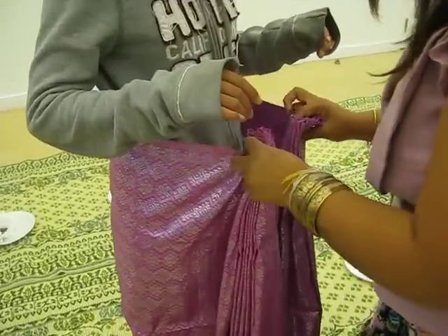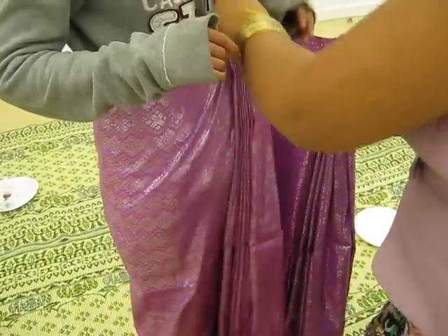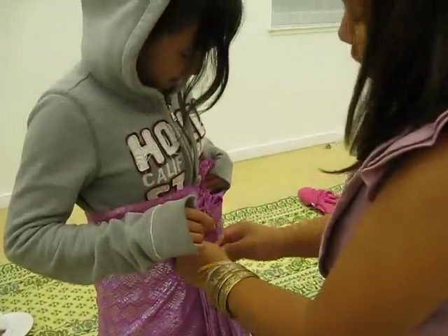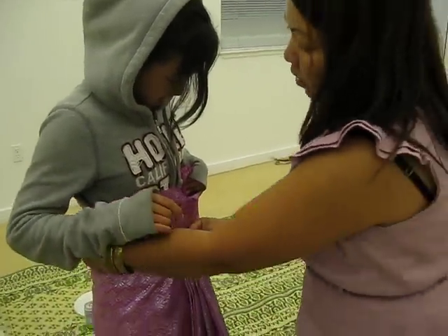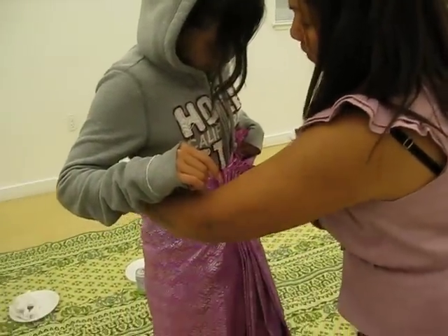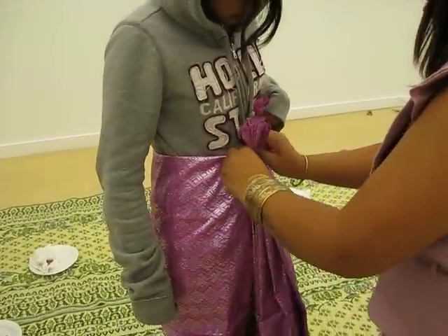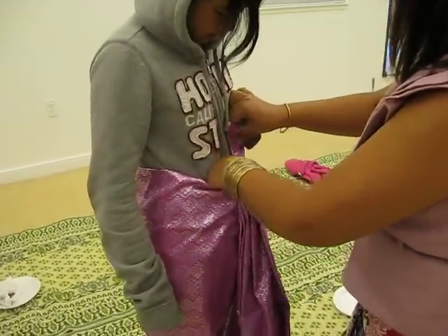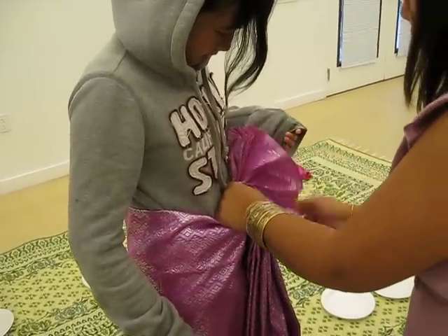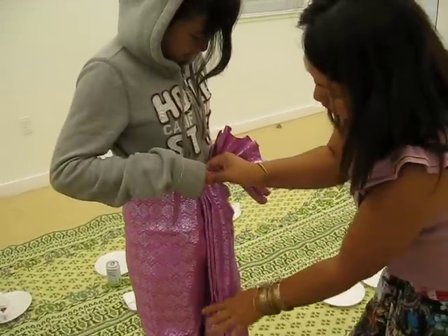All right, so the next step. This goes inside. Hold that right there. So technically, if she were to have a belt, I would put that on and then this would be folded down like this. And then the belt would go right on top. This goes in like this, and this would be folded down into a fan. And that's your skirt for dance.